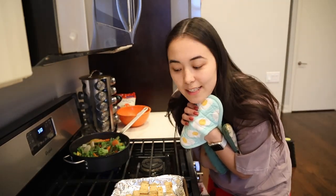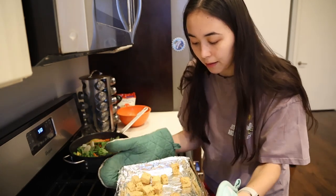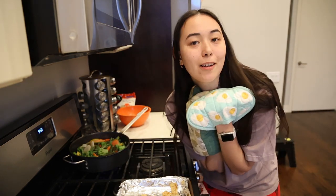Thanks for watching guys! Let me know, comment below if you try this recipe. Like this video, subscribe so you don't miss any more of these delicious cooking videos. And I'll catch you next week.